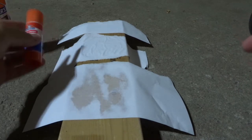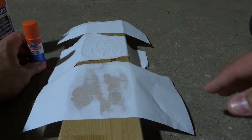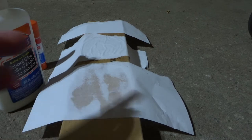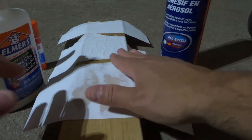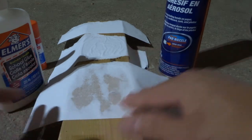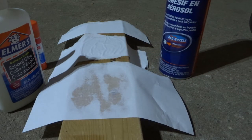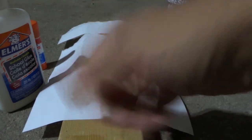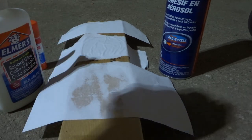So to recap: your glue stick is going to be the weakest hold but the cleanest application. Your liquid glue is going to be a medium hold and medium messiness. Your spray adhesive is going to be the strongest hold — it gets full coverage over the entire paper or wood — but it's also the messiest because you need a little bit of prep work. If you like this video please give it a thumbs up, let me know what you think in the comments, subscribe for more great videos, and that's all I have for you today — thanks for watching!